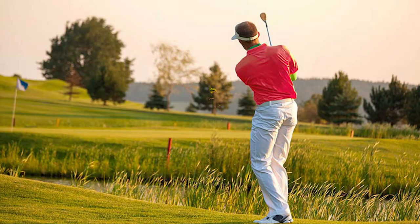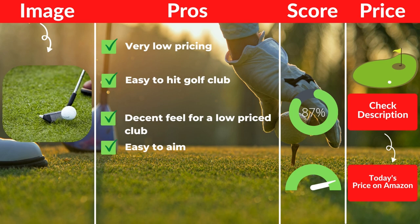Pros: Very low pricing. Easy to hit golf club. Decent feel for a low-priced club. Easy to aim. Cons: Lower-lofted option.